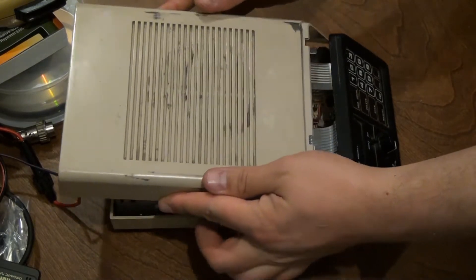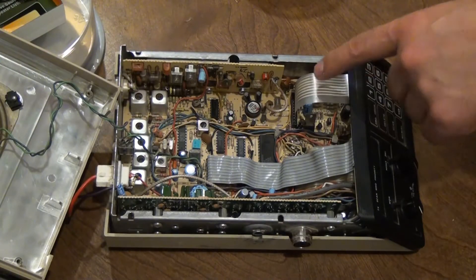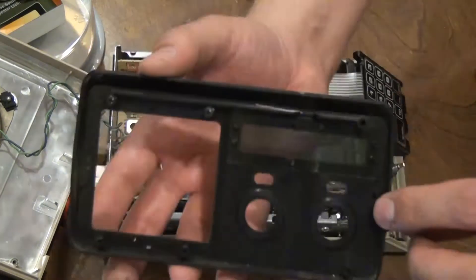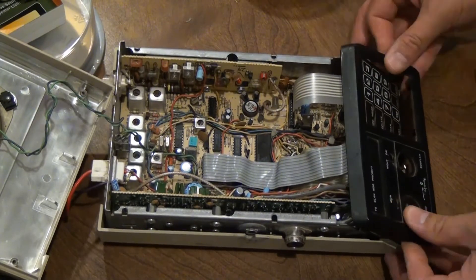When removing the top cover you need to be careful because the speaker wires are connected and they're not very long. If you need to remove the front bezel — and I recommend you do not if you can avoid it — be careful of the ribbon connected to the keypad. Bumping it could easily ruin it as it's pretty fragile and it's only loosely pushed into the sockets.